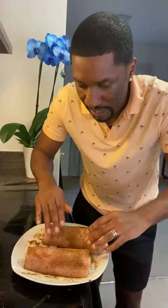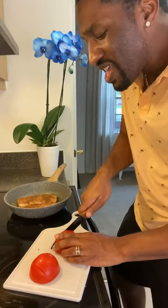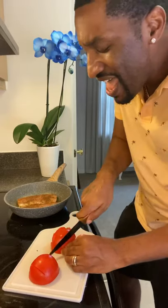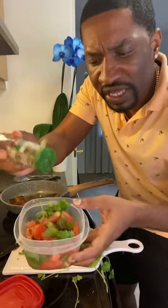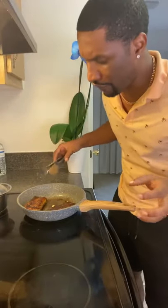Pat the seasoning into the mahi mahi. We're going to add some olive oil to the hot skillet. Grab your cilantro and shake it off. I'm going to add some oregano to the tomato and cilantro mix — I've been loving oregano lately.